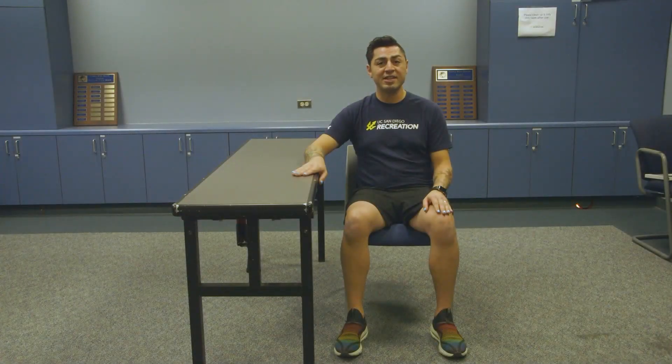What you can do first is take the leg that is away from your desk, place your ankle on top of that knee, and sit up nice and tall. From there, you can use your hand or your forearm to press down on the knee, pushing that knee away from you.